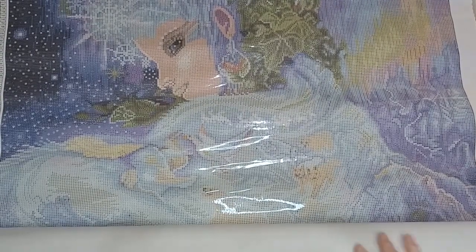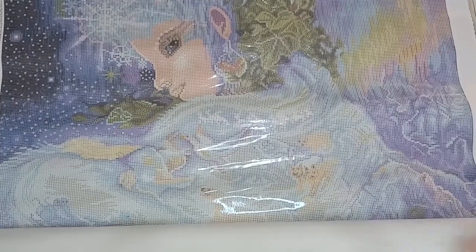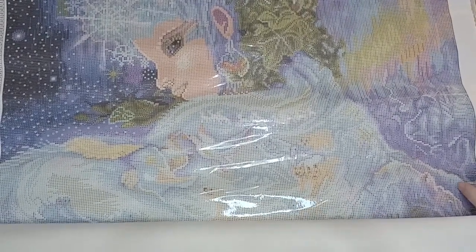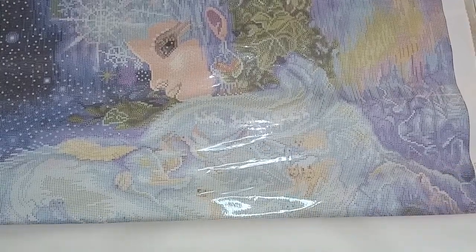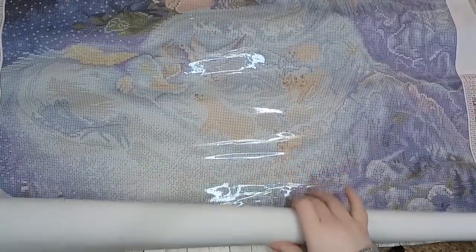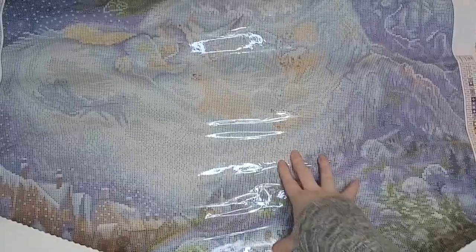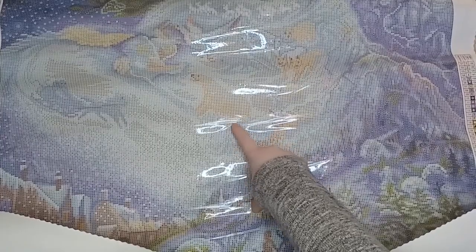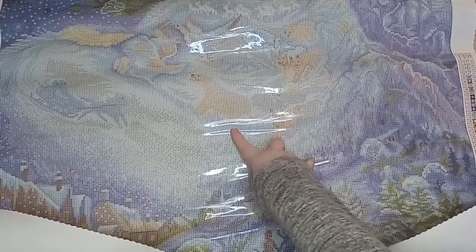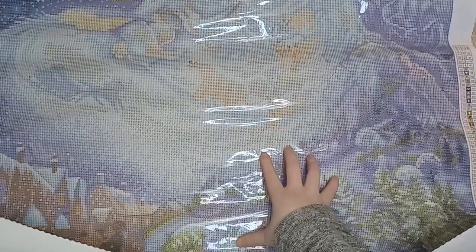Because this is so large I'm going to roll it out in sections. This is a perfect painting to do this time of year — it very much feels like a Christmas theme to me. You have the polar bears, the foxes, the geese — that's what I love about Josephine Wall's paintings: there are so many details.